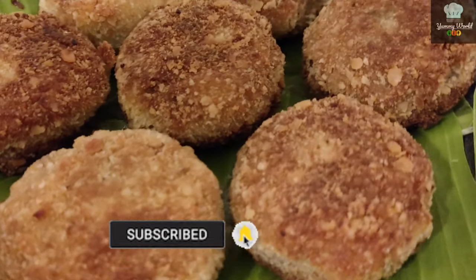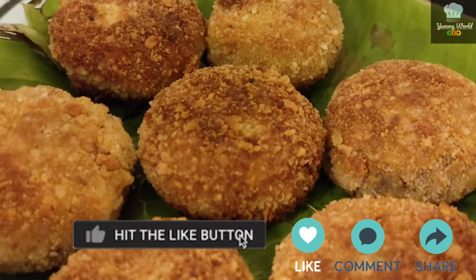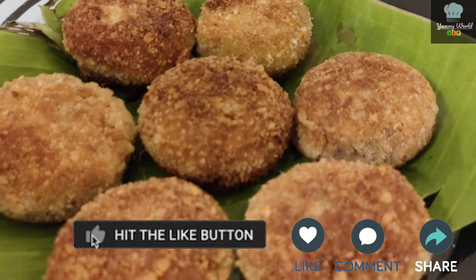Please like, share, comment and subscribe. If you like, subscribe and press the bell icon.